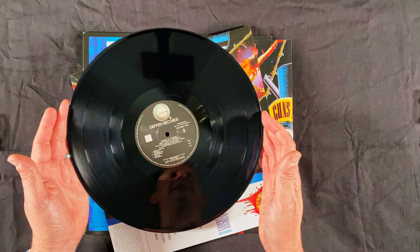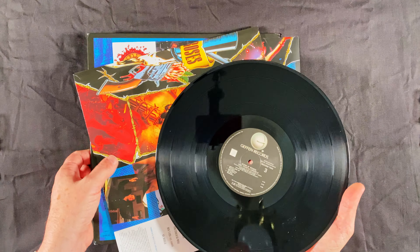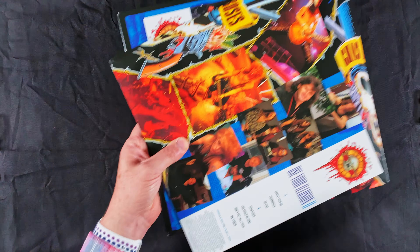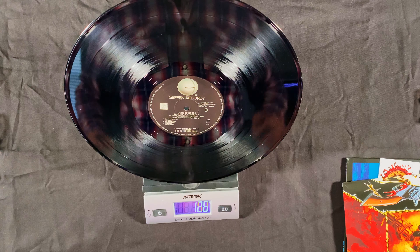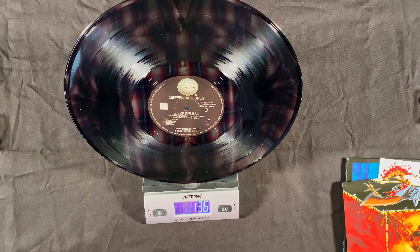Let's get one of these on the scale and check out the weight. Feels like 140-ish grams. Not super heavyweight, but not super light — kind of in the middle there. That one weighed out at 136 grams, so right in that 140 gram range.